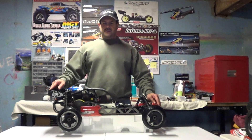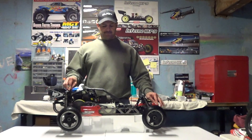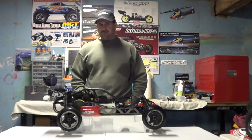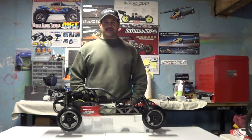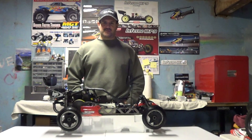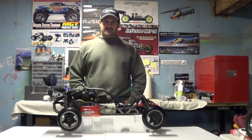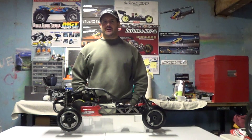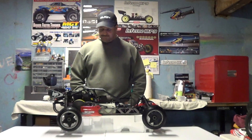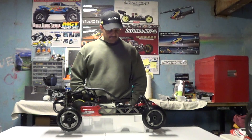Hey guys, how you doing? Right here again — if you'd like to subscribe to my channel, it's Nitro Kyosho. Some of my subscribers have been getting on me about getting back to doing some car stuff and talking about car things, and kind of getting away from the helicopters. We're out of helicopter season here in New England, so it's a really good time to get back into talking about the cars.